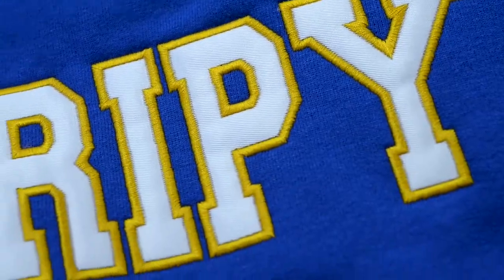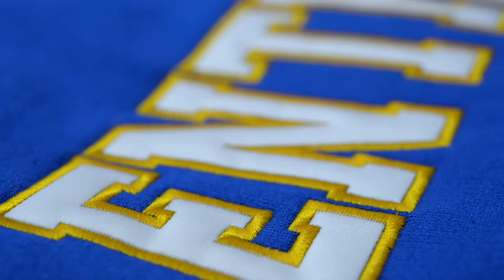You can choose from a variety of twill colors. You can also choose from solid or zigzag stitching.